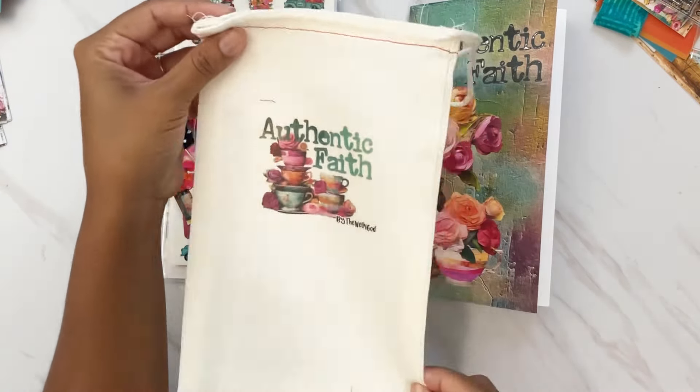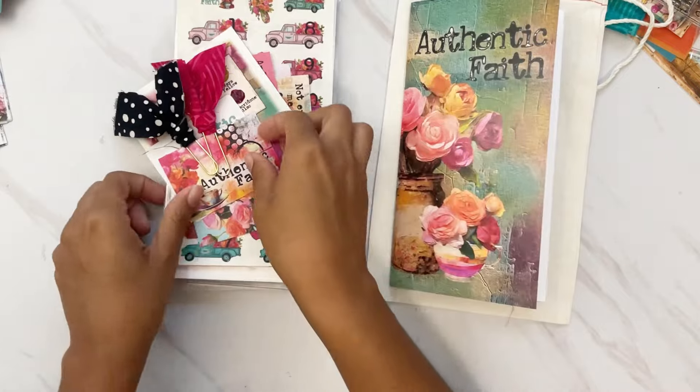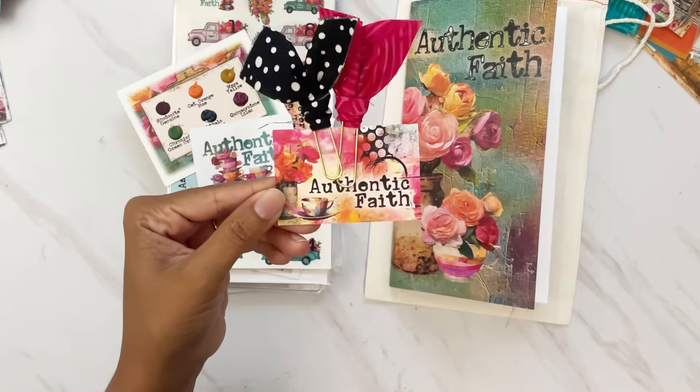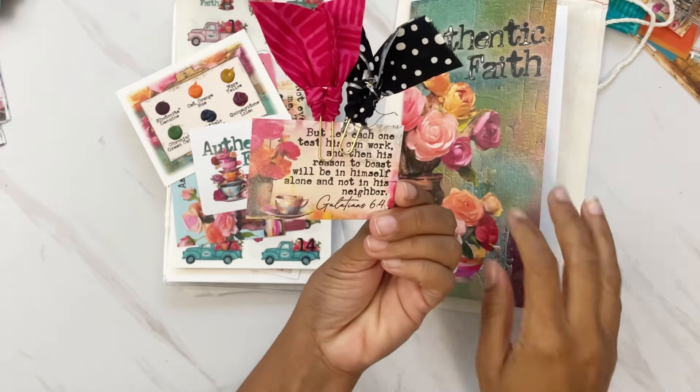The main kit comes stored in a beautiful canvas bag you can use for storage or traveling. Also with the main kit you get some fabric clippies attached to a verse card — on the back is the verse Galatians 6:4.